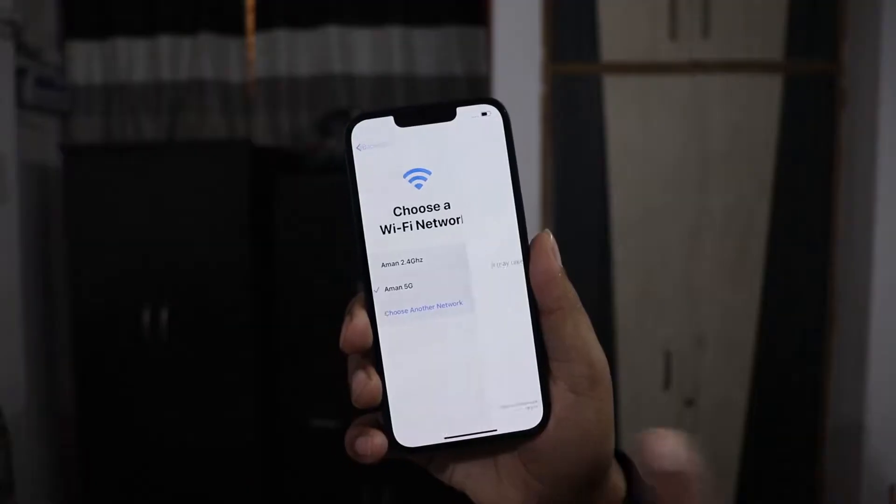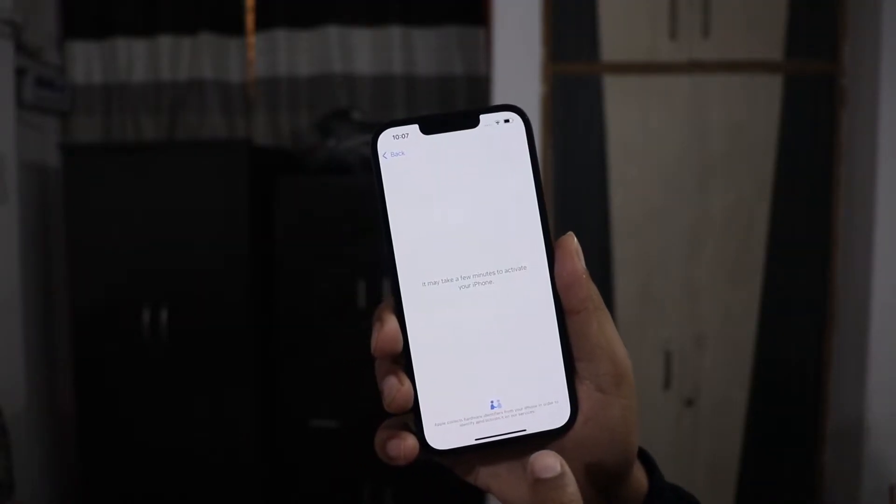Let me enter the password. You guys come to my house and try to get my Wi-Fi! So Wi-Fi is connected. It will take a few minutes to activate your iPhone.